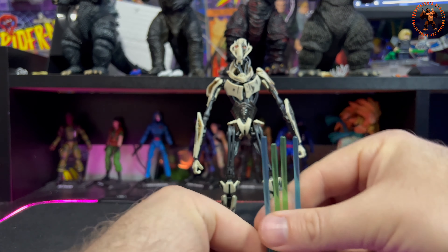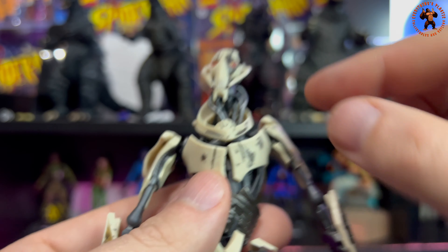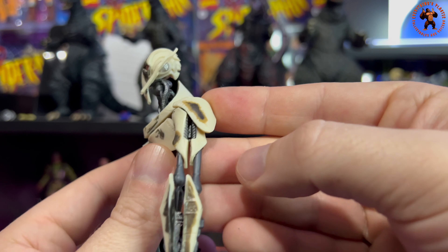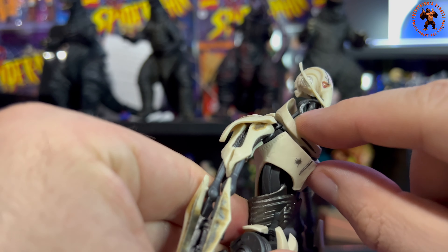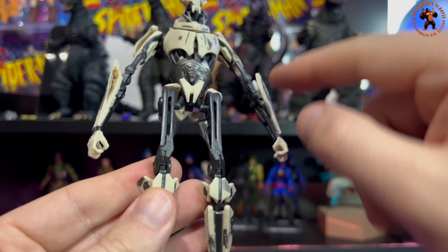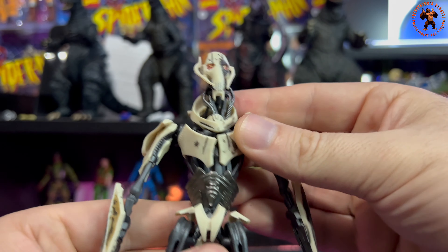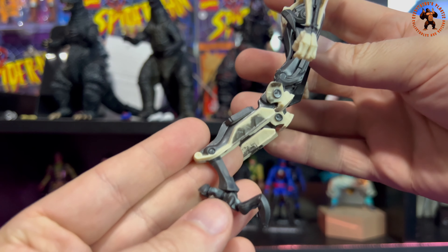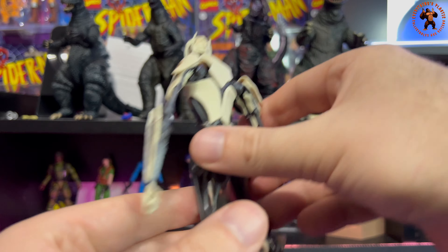Now getting down to General Grievous himself — there's tons of detail. The eyes look fantastic, and I love all the battle damage: carbon scoring, scorch marks, burns, and scrapes. The battle damage carries all the way through to the hoses and down to the feet. It's a very cool-looking figure overall, and I love the scope detail. The battle damage version really shows its character.